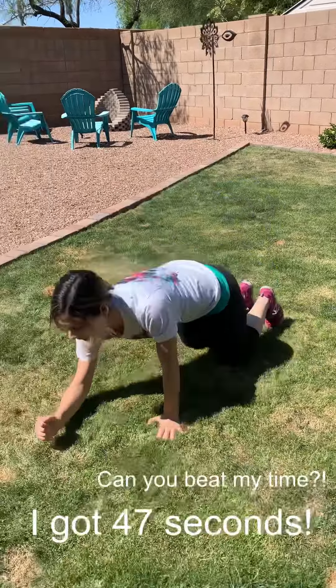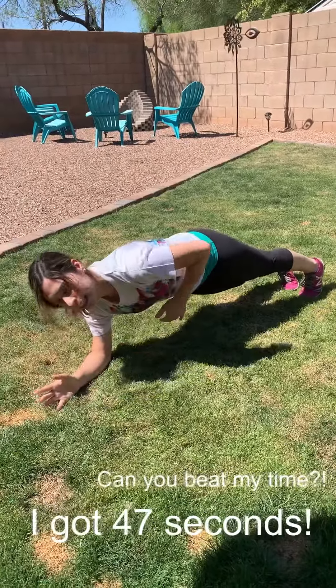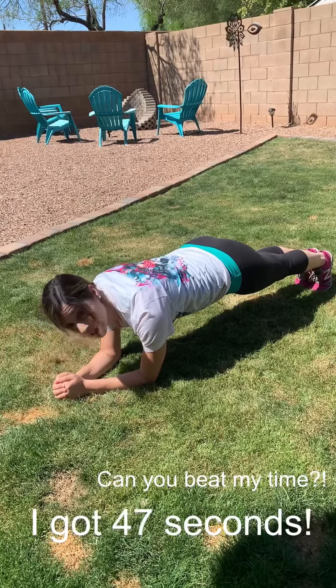Second challenge: plank. You're on your elbows, knees up, belly in, booty down, and you're going to hold for as long as you can. Ready? Go.